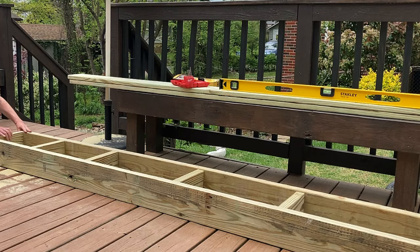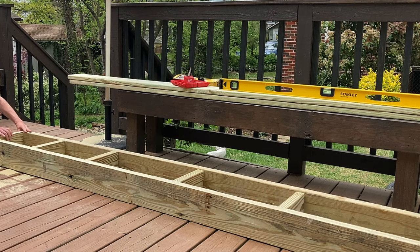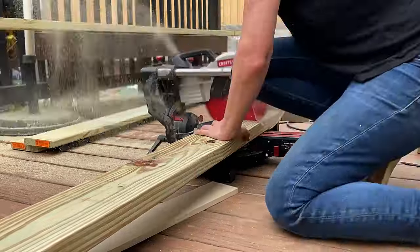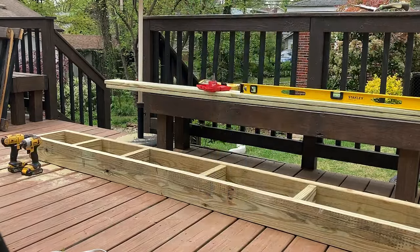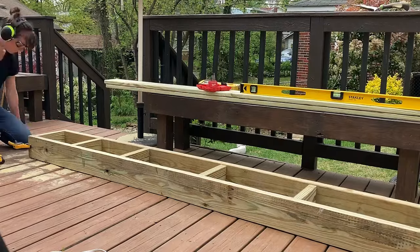Next I made a simple frame out of two by sixes. The dimensions of my finished step are six and a half inches high by eleven and a half inches deep by ten feet long. The frame is one inch shorter on the rise to account for the one-inch decking boards I'll add later. I cut down all my middle support pieces and laid out the frame, checked that it was square and level, then made the outer frame. Then I evenly distributed the center pieces and attached them with deck screws.